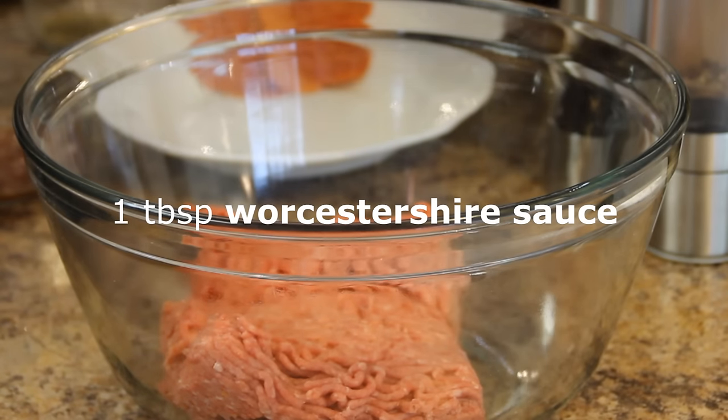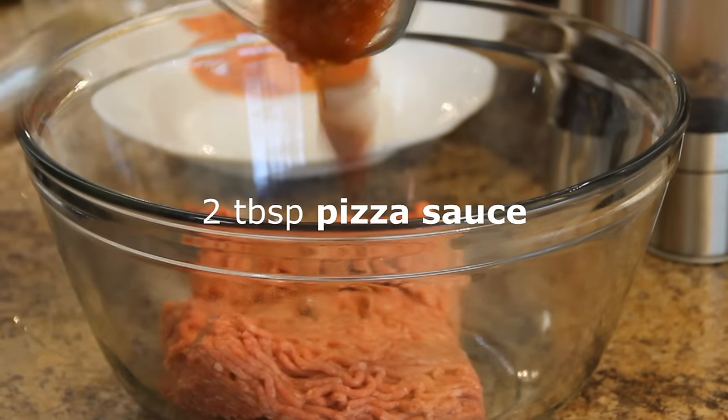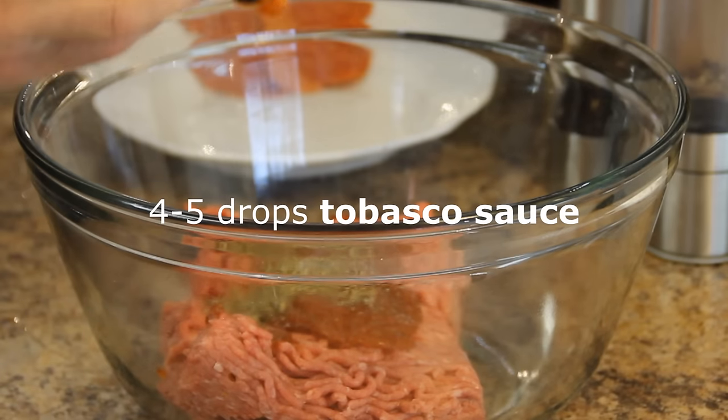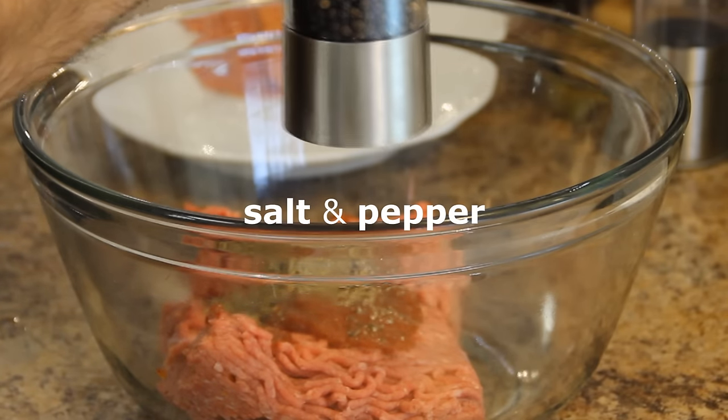We're gonna get started here with half a kilo of lean ground beef — that's about a pound. Added a tablespoon of Worcestershire sauce, a couple of tablespoons of pizza sauce because it is pizza burgers, a teaspoon of Italian seasoning, four or five drops of Tabasco sauce just to give it some zip, and salt and pepper according to your liking.